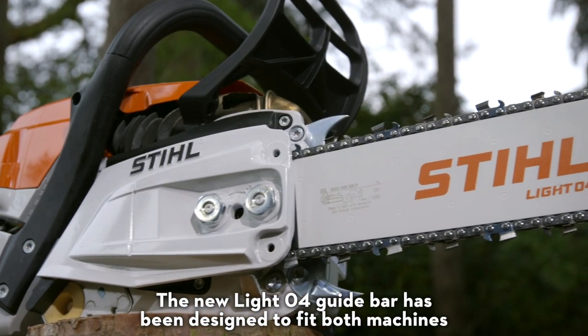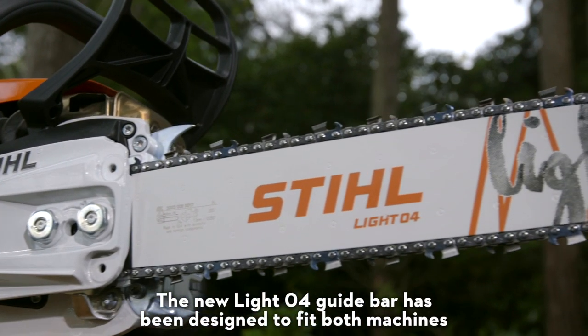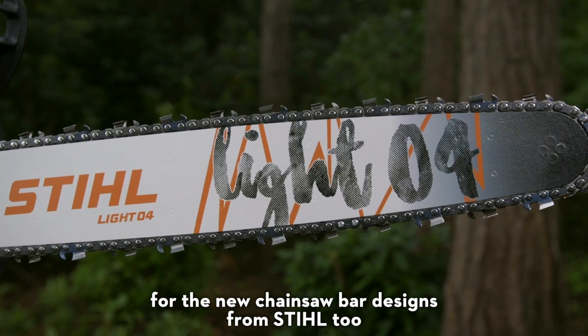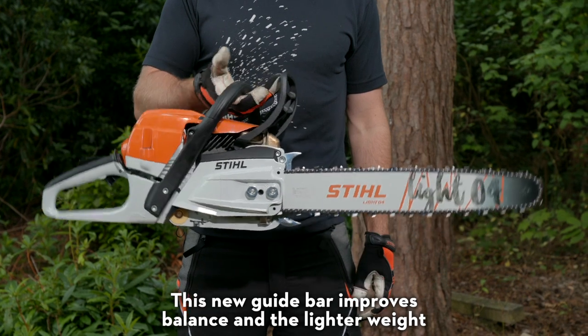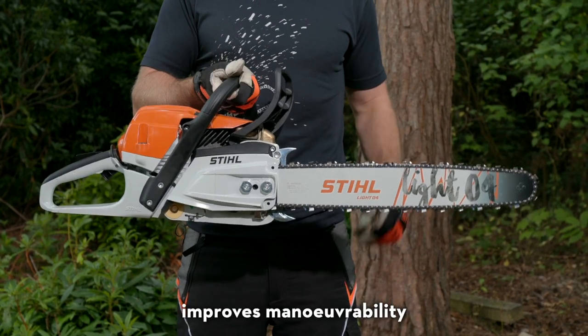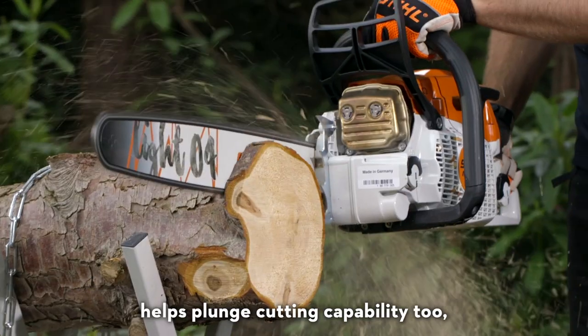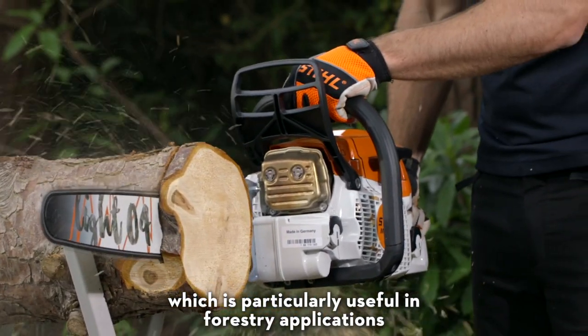The new LightO4 guide bar has been designed to fit both machines and is a taste of what's to come for the new chainsaw bar designs from Stihl. This new guide bar improves balance and the lighter weight improves manoeuvrability, plus the slimmer contour and bar nose helps plunge cutting capability too, which is particularly useful in forestry applications.